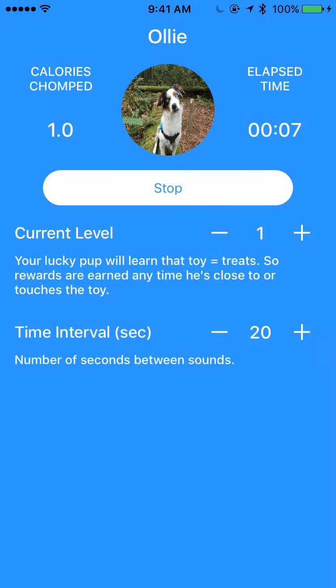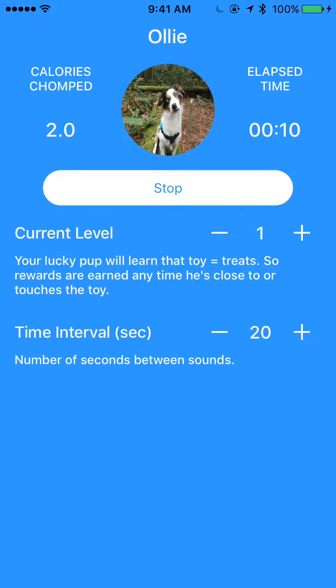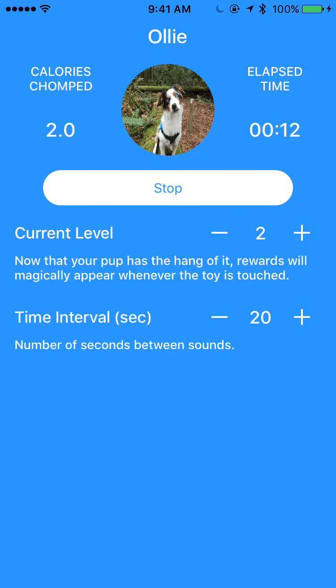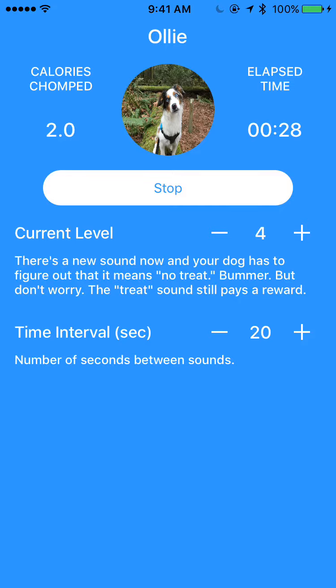At this level — the first level — all you have to do is get close to the toy, and it's going to give the dog a reward. I've got the toy sitting next to me here, so I've been triggering it. And you can see these plus and minus signs next to the current level and next to the time interval, which let you decide what level of difficulty you want for your dog.